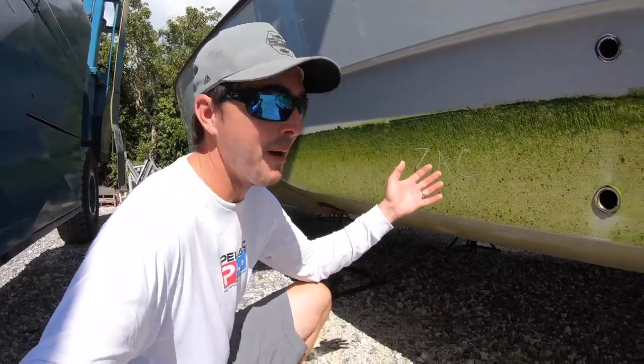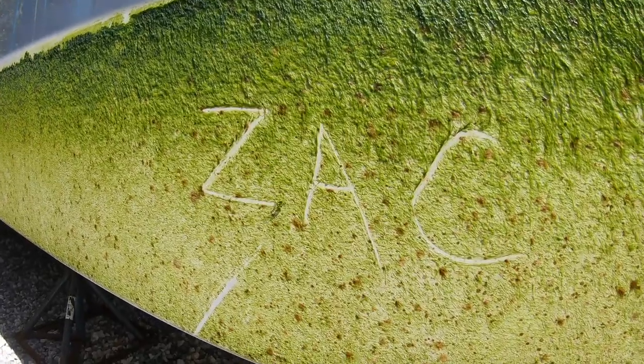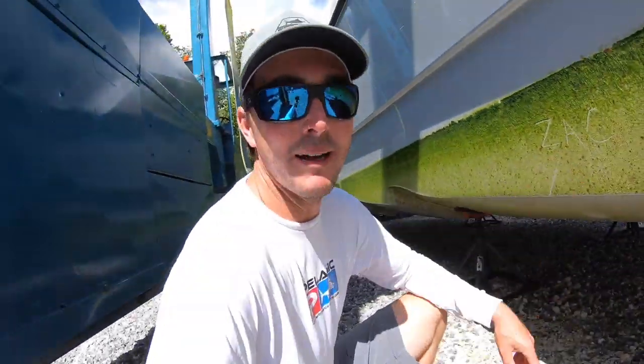You can see there's a bunch of growth on the bottom there. That's one hairy bottom. Put my boy Zach's name on there for him. Zach, we're thinking about you.